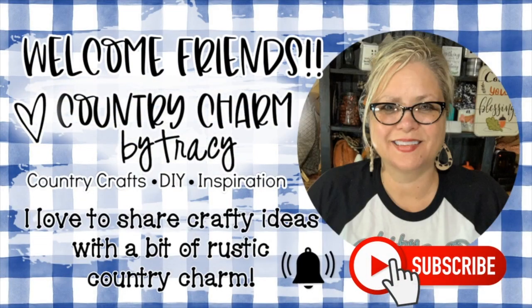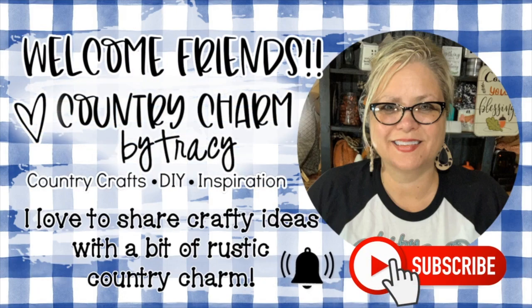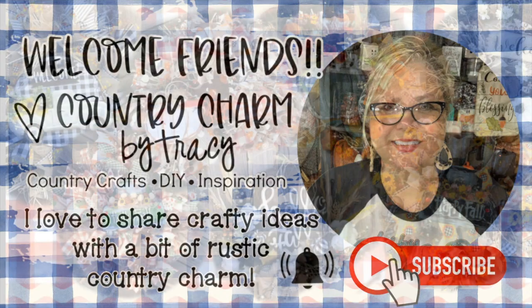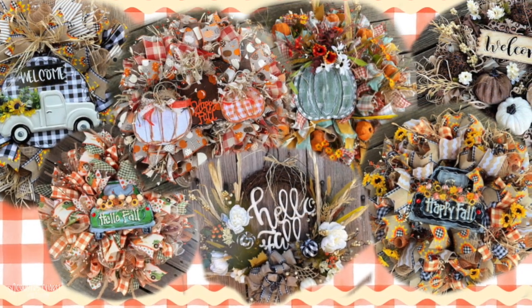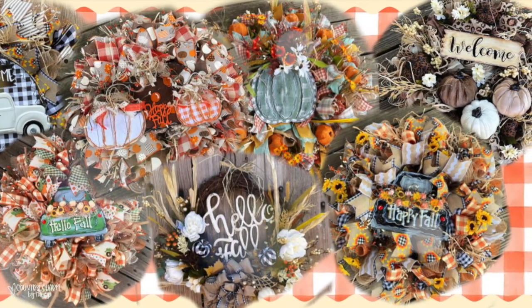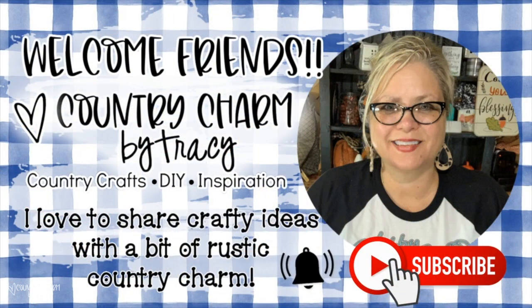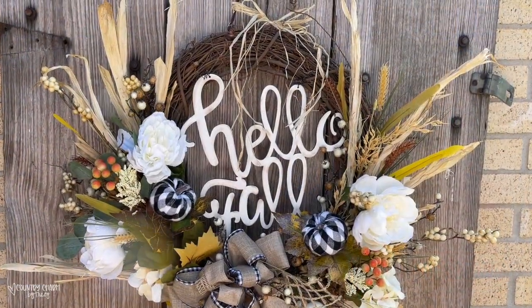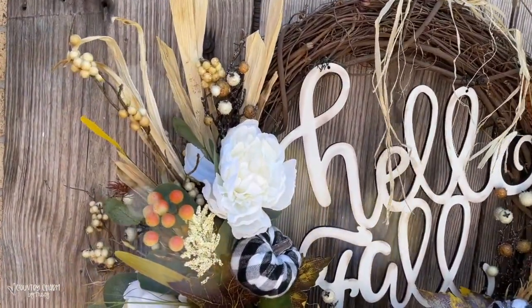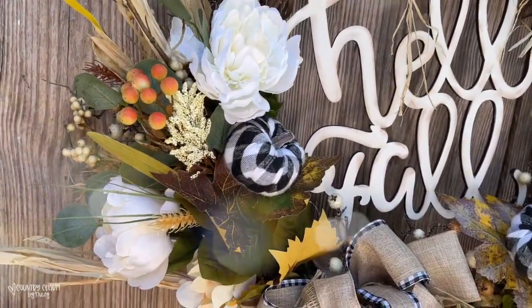Hello, my sweet friends, this is Tracy. Welcome back to another wreath tutorial. This is my busy wreath season, so I am trying to share as many wreath tutorials as I can. If you're new here, my name is Tracy. I love to share crafty ideas with a bit of rustic country charm. Let's go ahead and get started with this fall wreath using a grapevine wreath form.